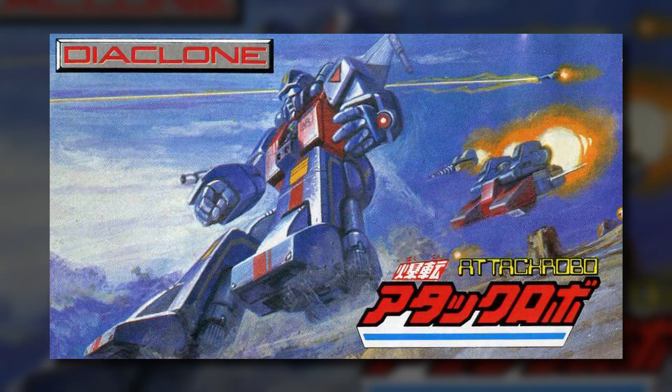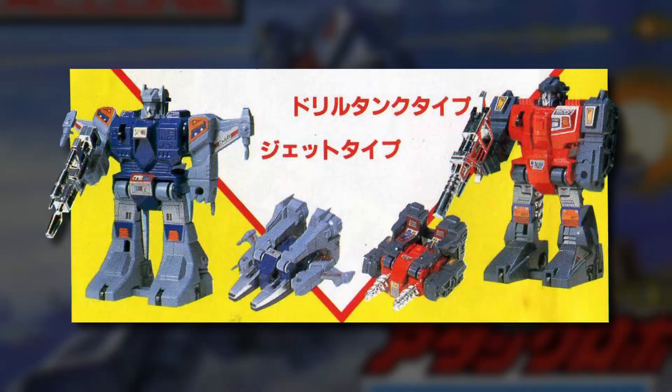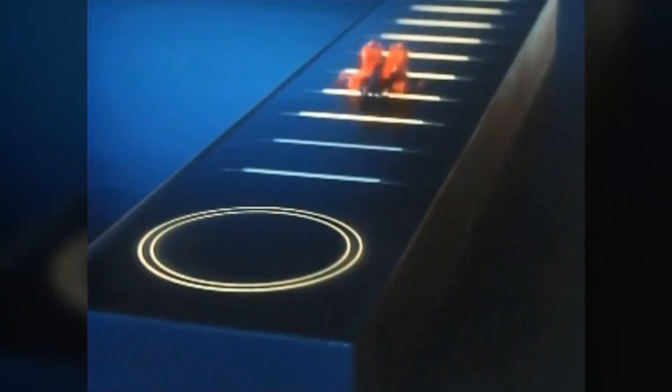The toys that would become the Jump Starters were first released in 1983 in the Japanese toyline Diaclone, known as the Bakuten Attack Robo. There were two figures in the range — the Jet-type and the Drill-Tank-type — each of which featured a simple one-step spring-loaded transformation and a pull-back motor that propelled them forward in vehicle mode.